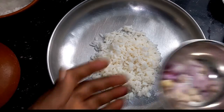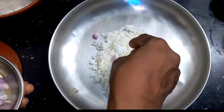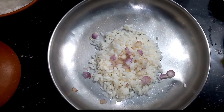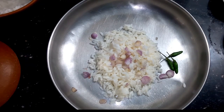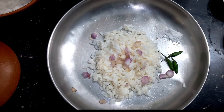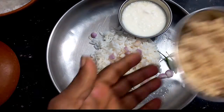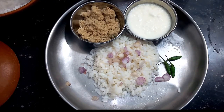Put the dough in and add the dough. Put it in the pan.